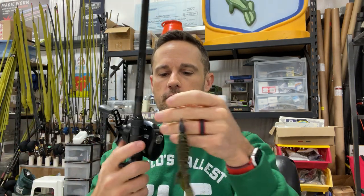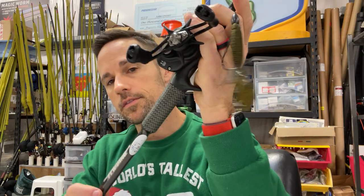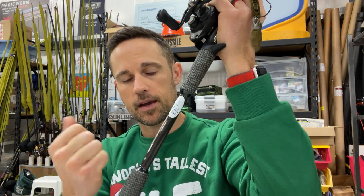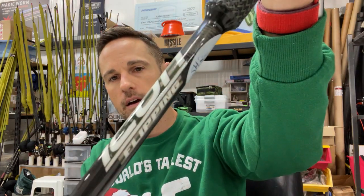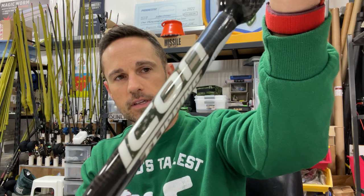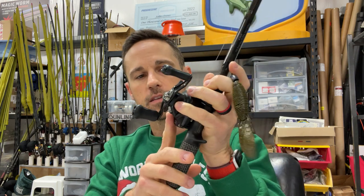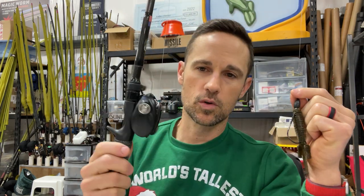So we're going 22 to 25 pound Sunline Shooter on that. Then we go to the rod - this is a 7'6 flipping stick, heavy action. This is the Cashin Icon flipping stick, 7'6 heavy action. That is my go-to.